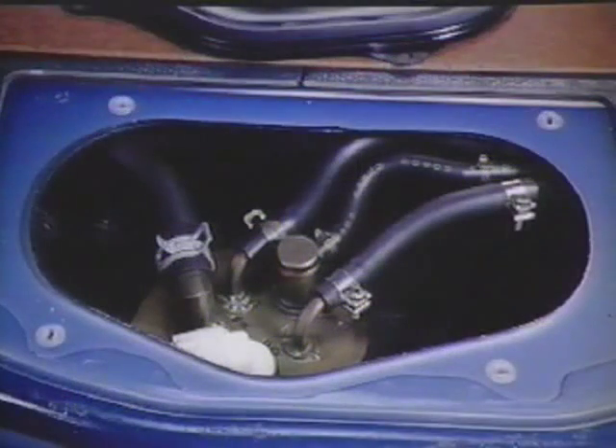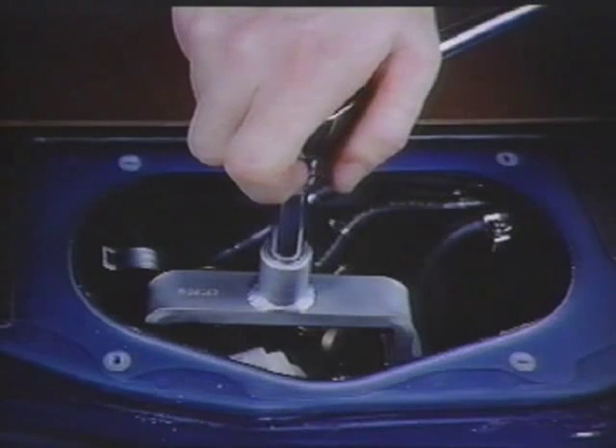To gain access to the fuel tank, lower the rear seat backrest and lift up the trunk mat. Then remove the access cover from the trunk deck. Use the Subaru special service tool to remove the spanner nut. Carefully remove the fuel tank components following the procedures found in the Subaru SVX service manual.